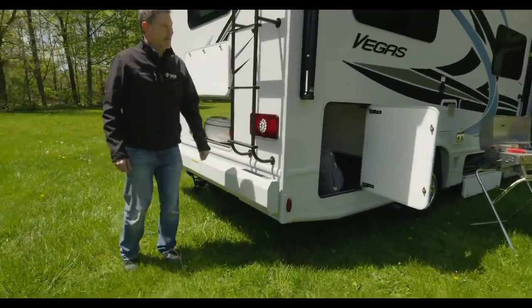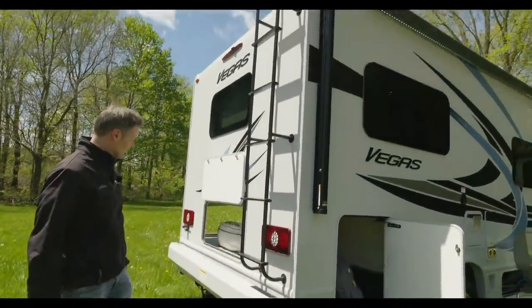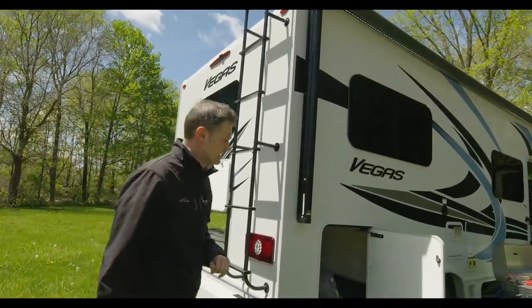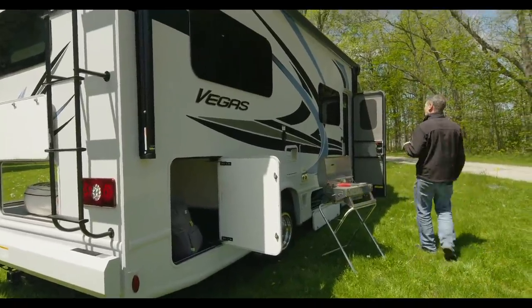You have the nice steel bumper back here, backup camera, and your 8,000-pound hitch. So this is the exterior of the 24.1.